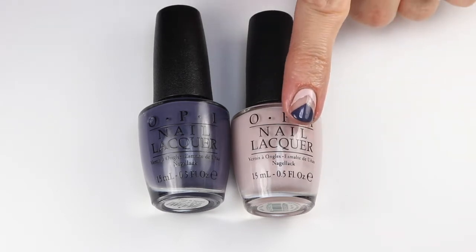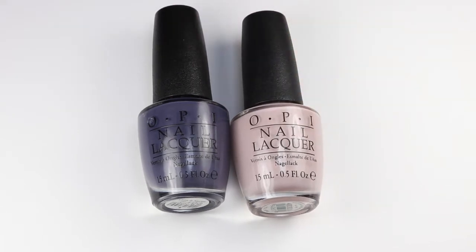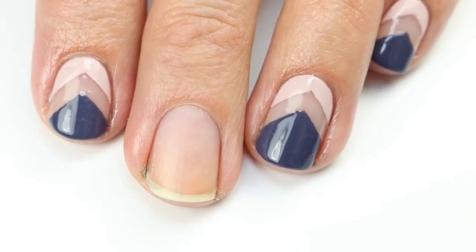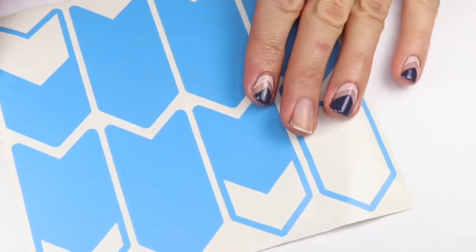I also use OPI 'Don't Bossa Nova Me Around' — it's one of my favorite OPI neutral shades, a gorgeous rosy pink with a neutral tone. As you can see, I've done the design on all my nails except for the one I'll be showing you today. Sorry, my skin's a little dry and you'll see that in the video.